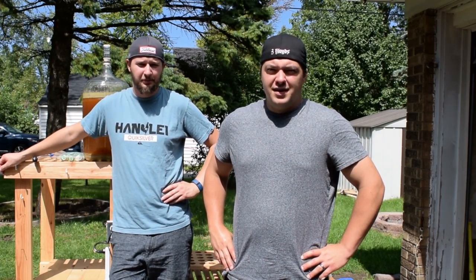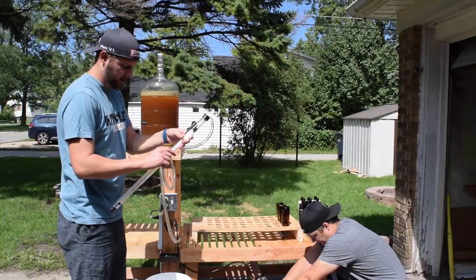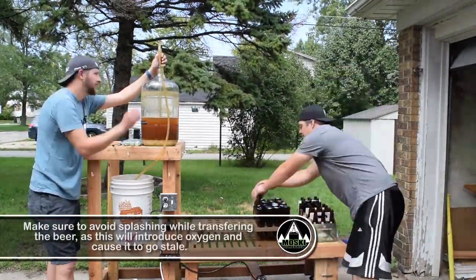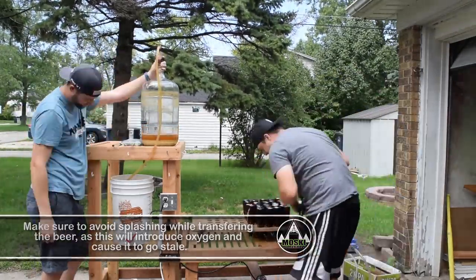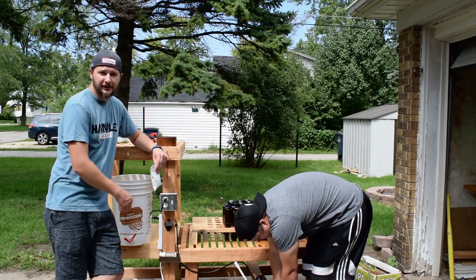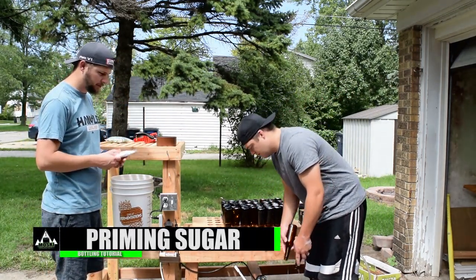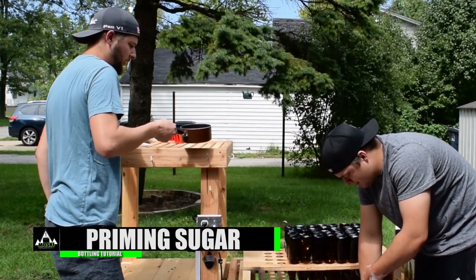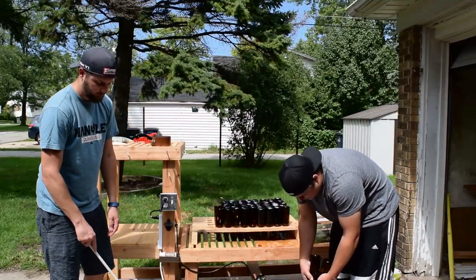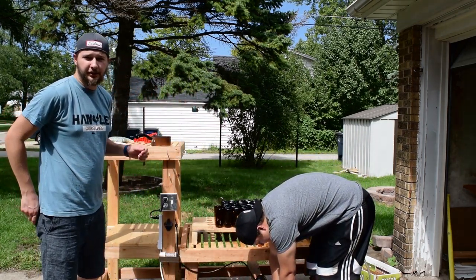Eric is going to start by sanitizing some bottles, and I'm going to start by raking our beer from our fermenter into our bottling bucket. Sanitize everything! We have our beer transferred to our bottling bucket, so our next step is to add the priming sugar — we'll add three quarters of it. You just want to stir it enough to mix it around a bit; you don't want to splash it around too much.